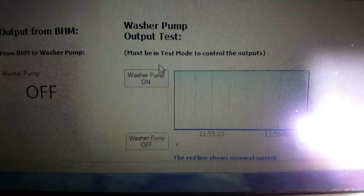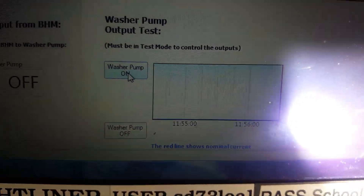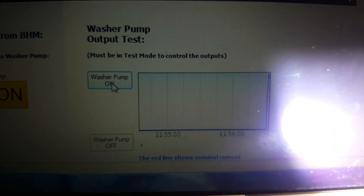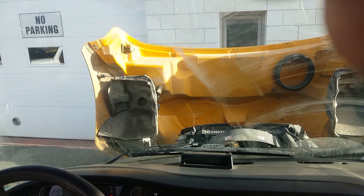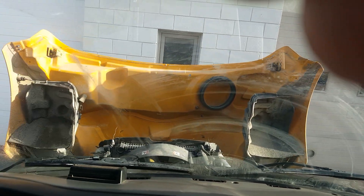You can actually go in here and turn the washer pump on. If there's something like an open, it won't work of course. But everything's working fine, so I'm going to turn it on. As you can see, it's working fine. No problem.